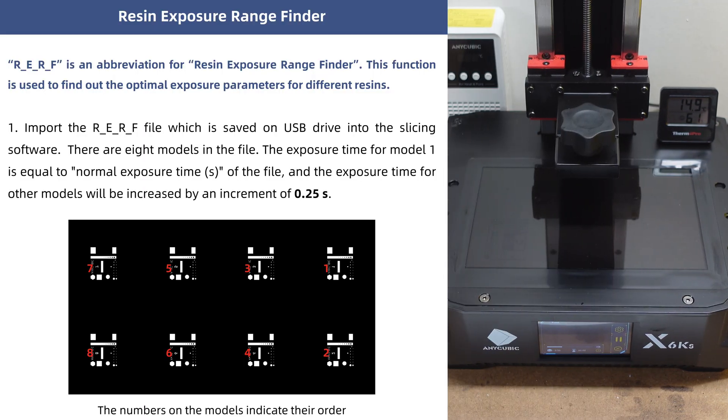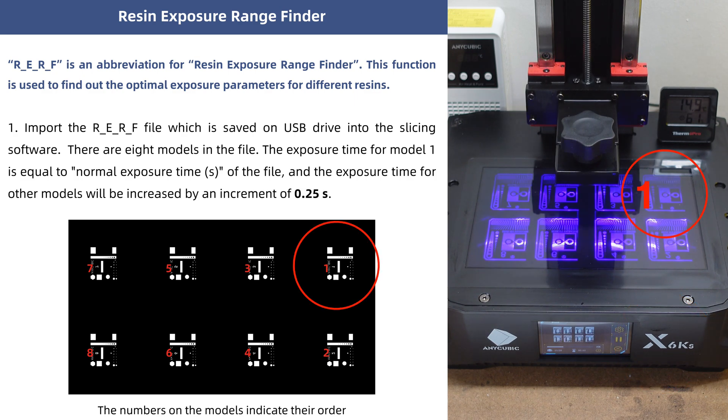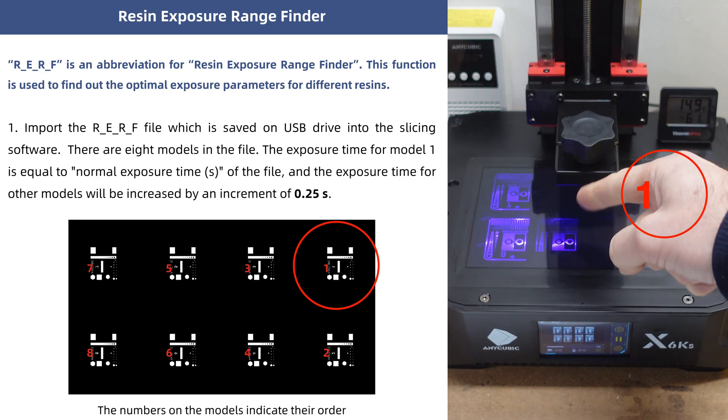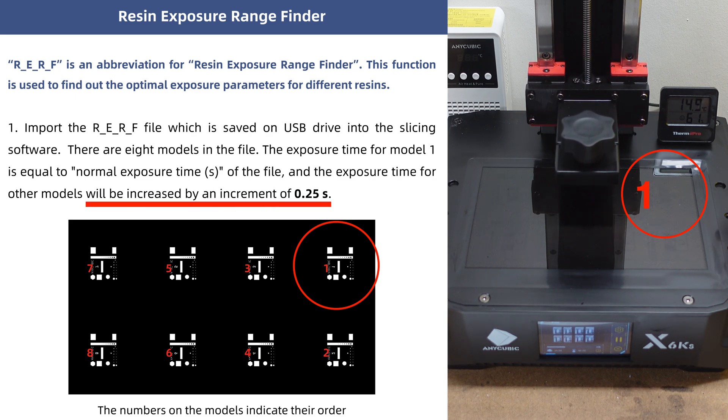This is the explanation of the RERF test found in the user guide for the Mono X 6KS. Each of these exposures differs by 0.25 seconds, starting at the normal exposure for number 1. You can set this to whatever time you want, and then the exposure for each of the remaining models is increased by 0.25 seconds.